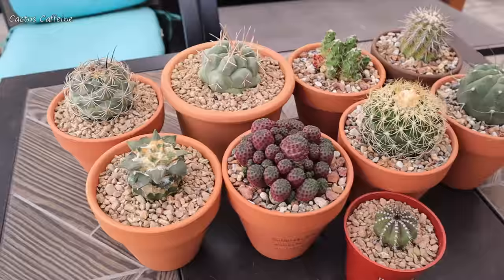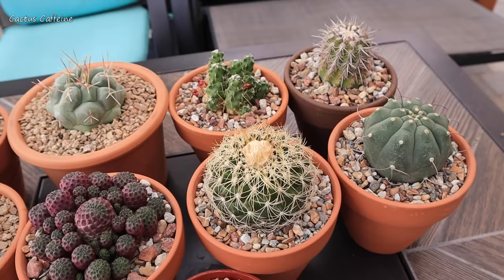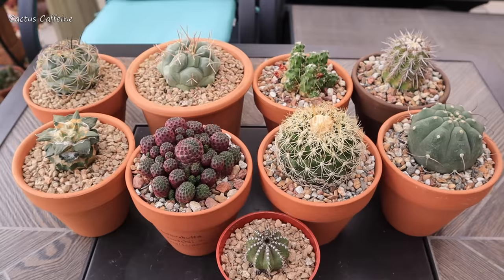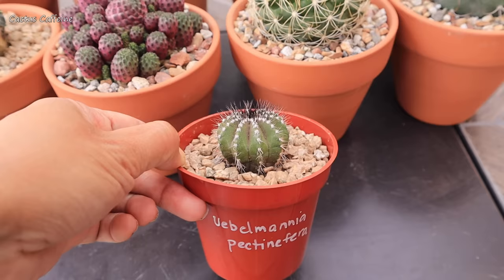These are all the cacti that I purchased from the show, now all potted up. I won't be watering them — I'll give it about a week before the first watering. Anyway, the soil I use is already damp. It is also good practice not to water your cactus right away after repotting, just in case you damaged some roots in the process — it gives them time to heal if you leave them dry for a few days. I use terracotta pots for almost all of them, except this one.